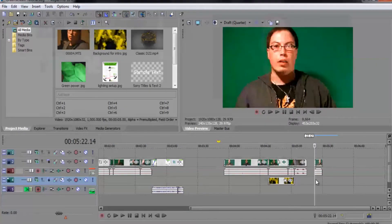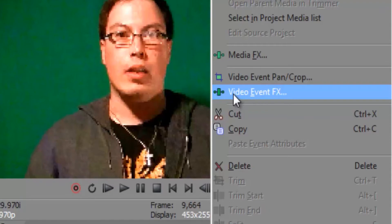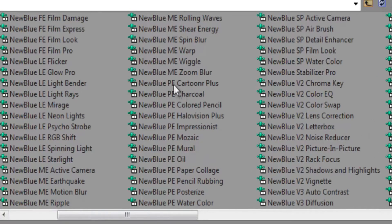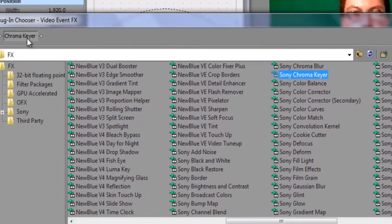Once you have your lighting set up appropriately, you use your chroma keying software. We are going to apply a chroma key effect to our well-lit production. Right-click on your file and select Video Event Effects. Your list of plug-ins may not be as diverse as mine — I usually use the NewBlue V2 Chroma Key — but Sony Vegas will initially have its own chroma key software. Double-click Sony Chroma Keyer to add the plug-in to your clip, then click OK.